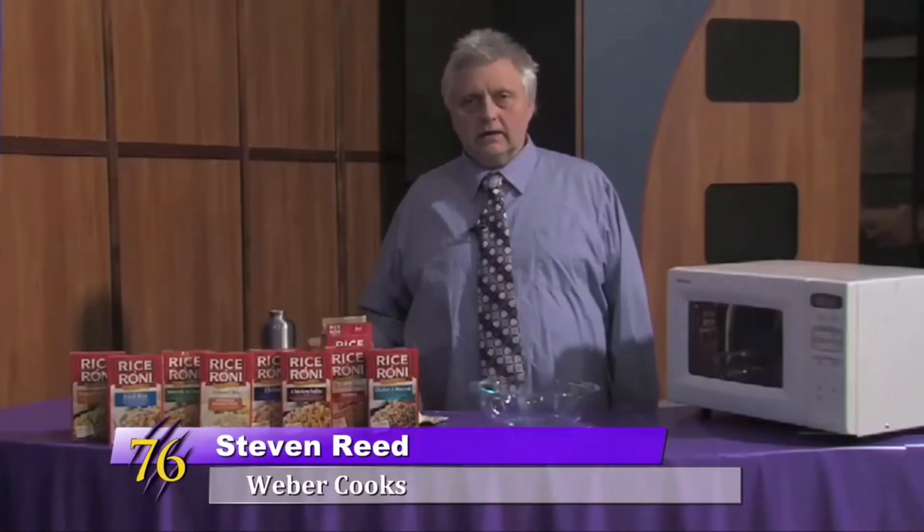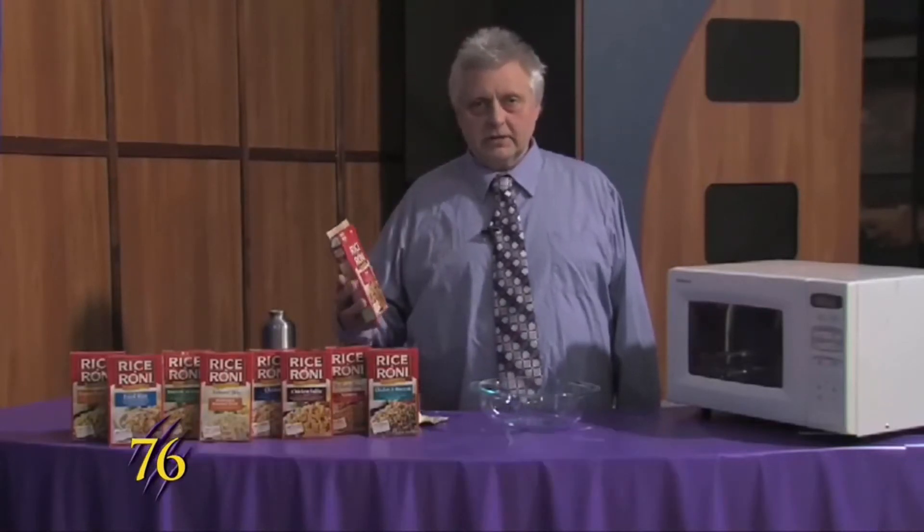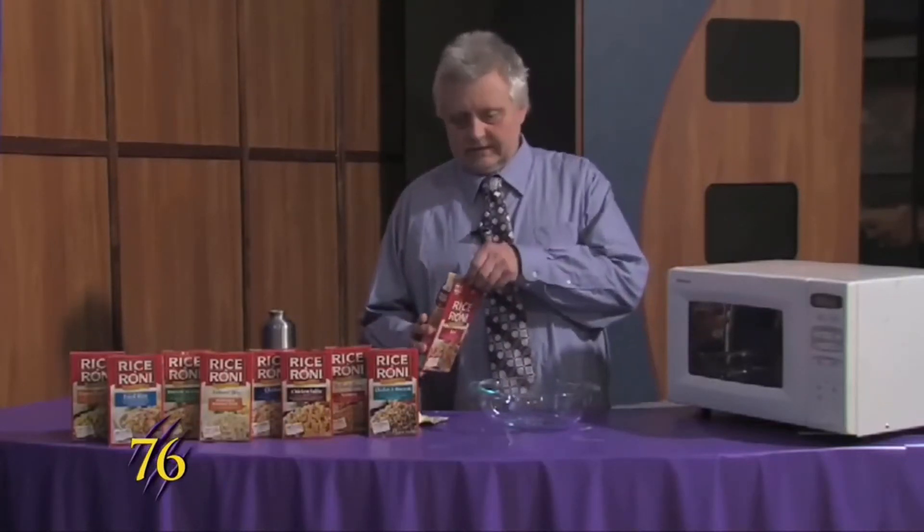Hello Wild Weebers. This is Weeber Cooks and today we're making a rice thing that is really easy to make.